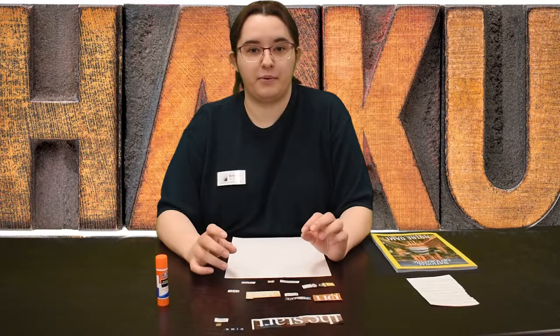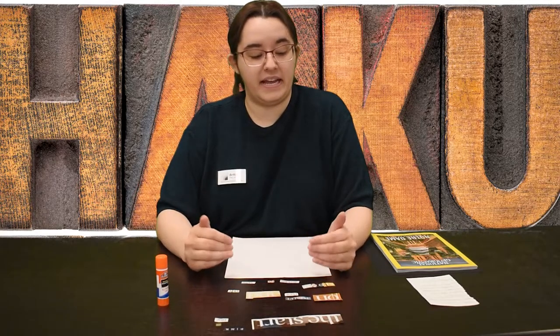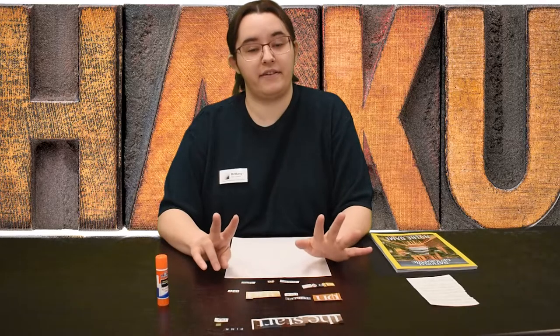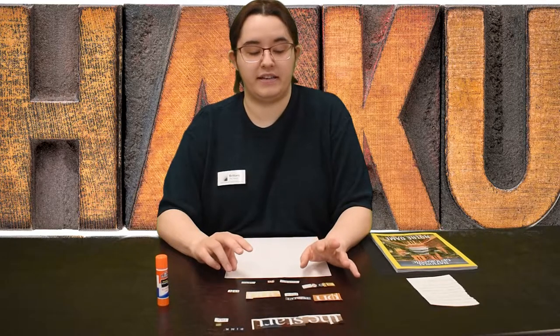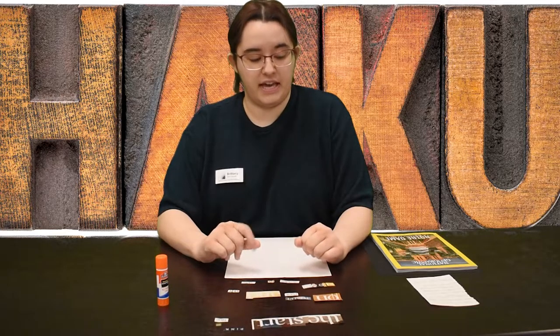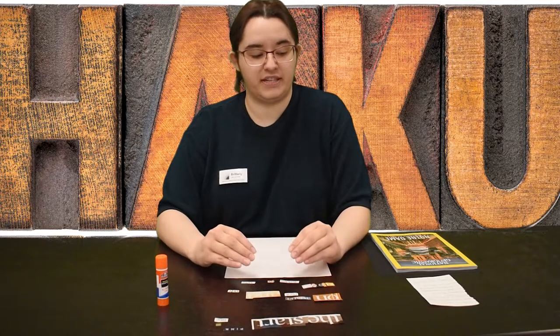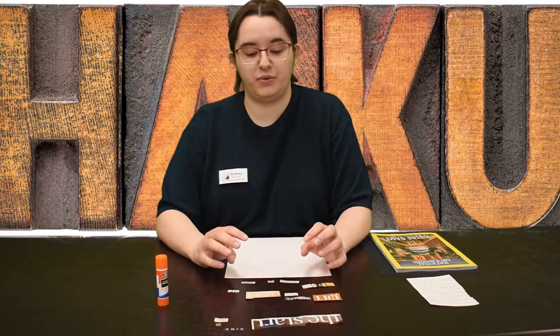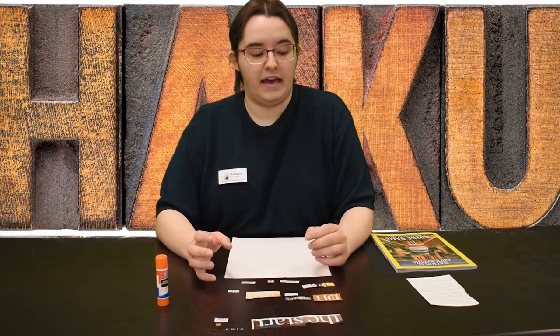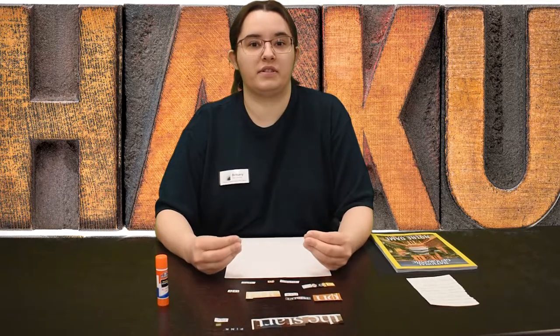Haiku is a poetic form that originated from Japan. In English it consists of three lines. The first line is five syllables, the second line is seven syllables, and the third line is again five syllables. Originally haiku was restricted in its subject matter to having to do with the seasons — usually one specific season — and it would evoke an emotional response.